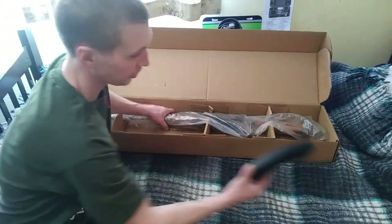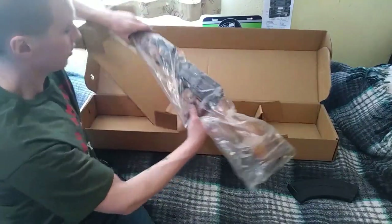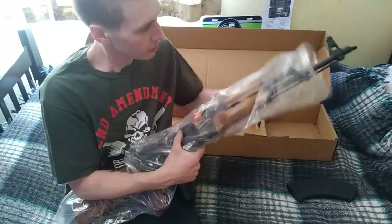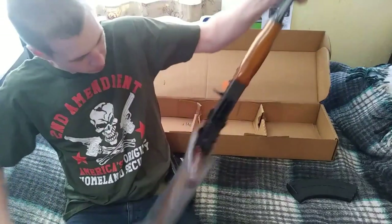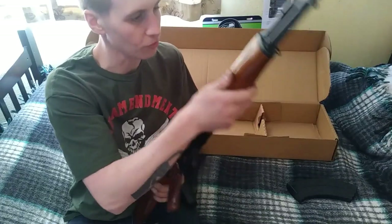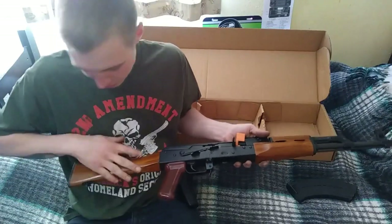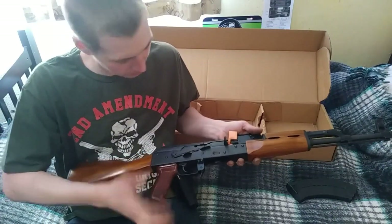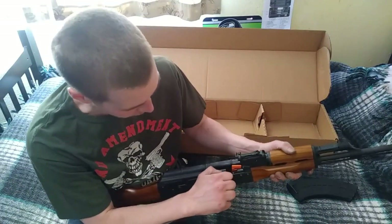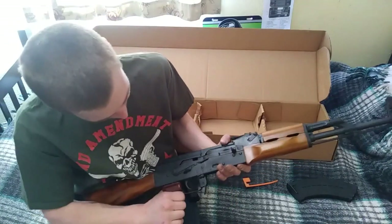I got a couple of Magpul P-mags for it and I did get one Tapco mag as well. Wow, I love the teak wood — it's beautiful. You can actually still smell the stain on it. The only accent on here that isn't wood is the grip, which is plastic, but it looks pretty good to me.